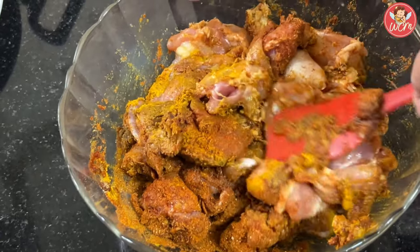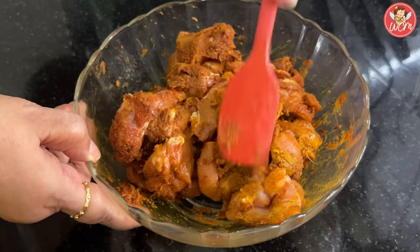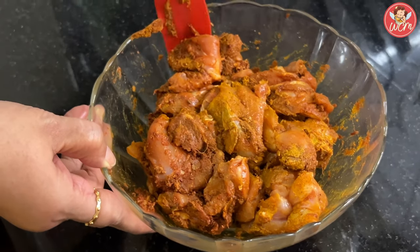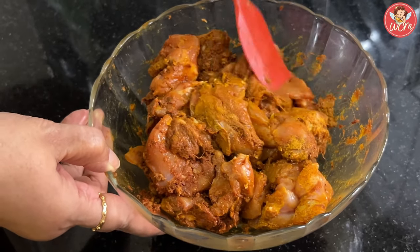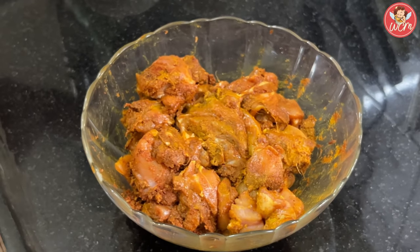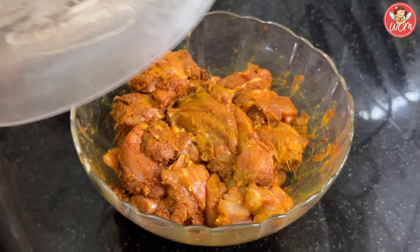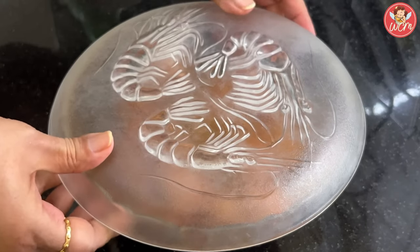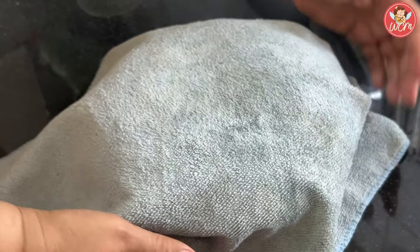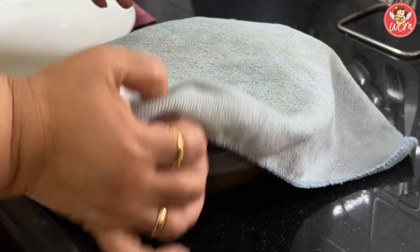I will be marinating it just for an hour. Mix the masalas and everything really well. See that each and every part of the chicken has been coated well. Once you have put all the masalas, cover the bowl and keep it aside. Cover the chicken and let it be for an hour.